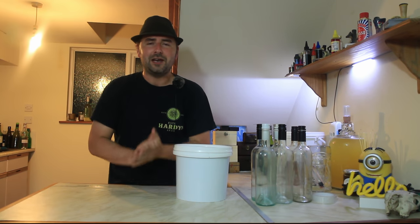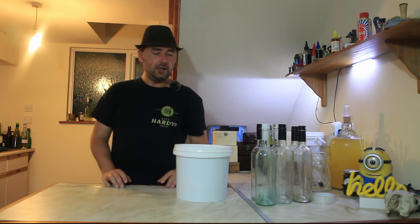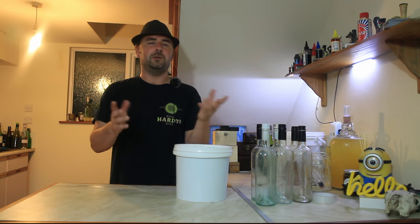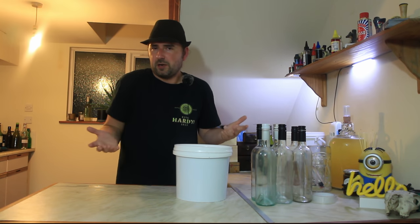Hello, homebrewers! Welcome! Hope you're having a fantastic one. We're making a video — the part two to the cherry mead, otherwise known as the Viking Blood Mead, if you want to be all fancy about it. But it is a modern recipe, it's not an old-school recipe, so you know it's cherry mead.